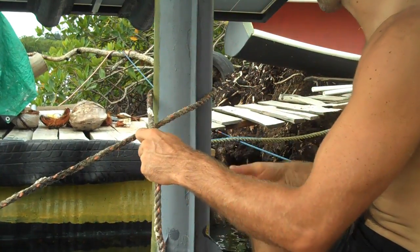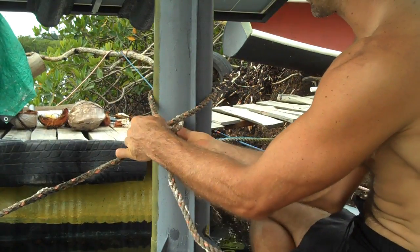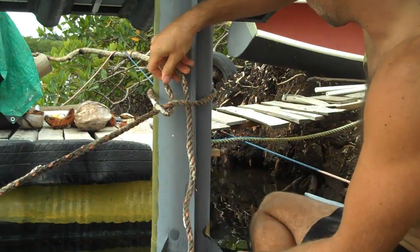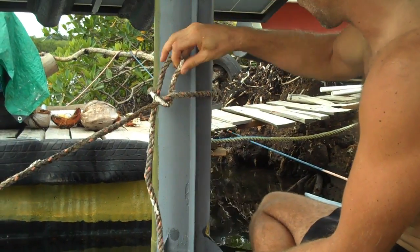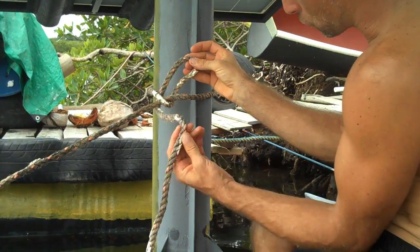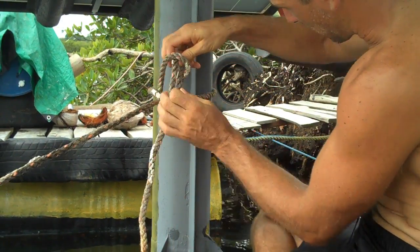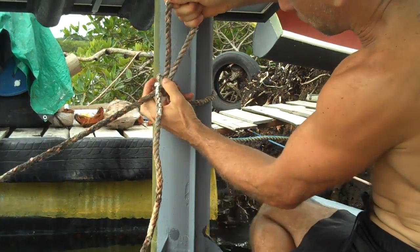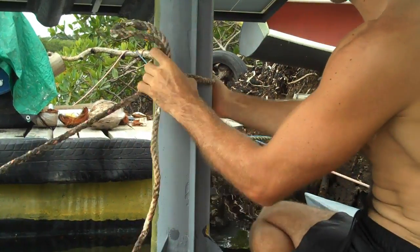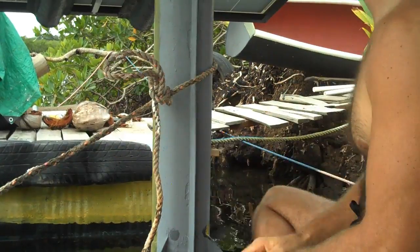Now say I want to tie my boat up for like 20 minutes or something. I'll do the exact same thing — put a loop up here, and it doesn't matter which way it's facing, just get a loop up there. Then I'll make another loop and stuff it through the first loop and pull that, then tighten the first loop. And that is super, super strong.